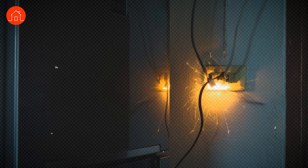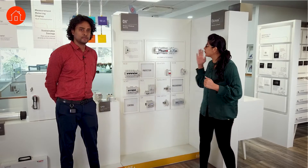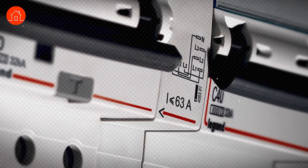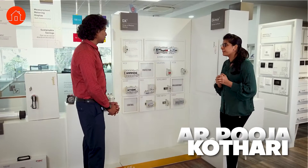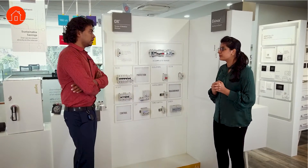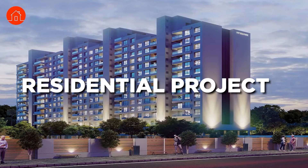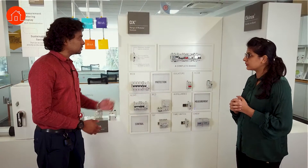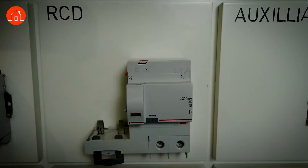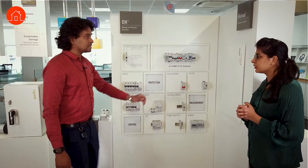How do you save yourself from getting a shock? How do you save your appliances from breaking? Praveen is going to answer all of that with the help of the protection devices Legrand has to offer. So Praveen, what is this exactly and how do we use it? Protection devices are basically for human safety — whether for residential or commercial projects. We have distribution boards, MCBs, RCDs, contactors, and SPDs.